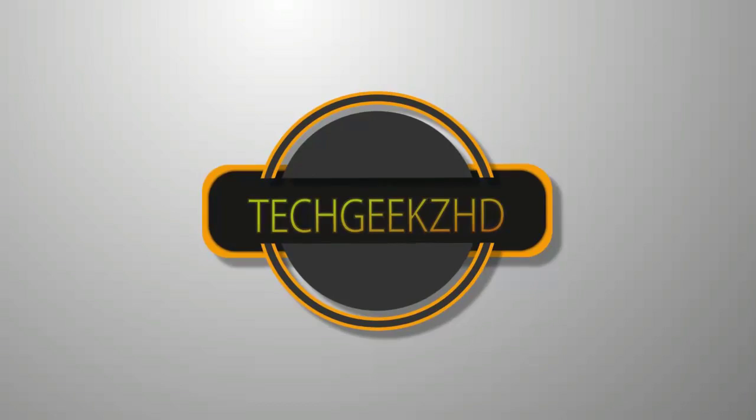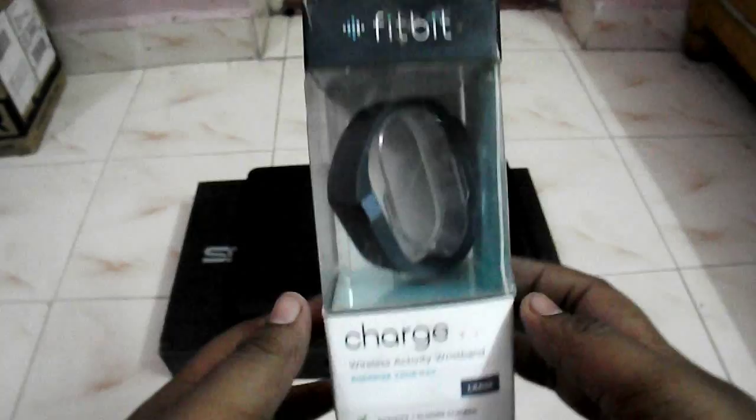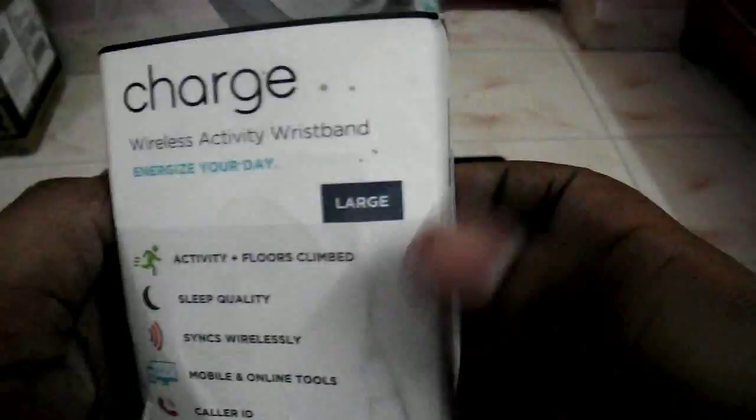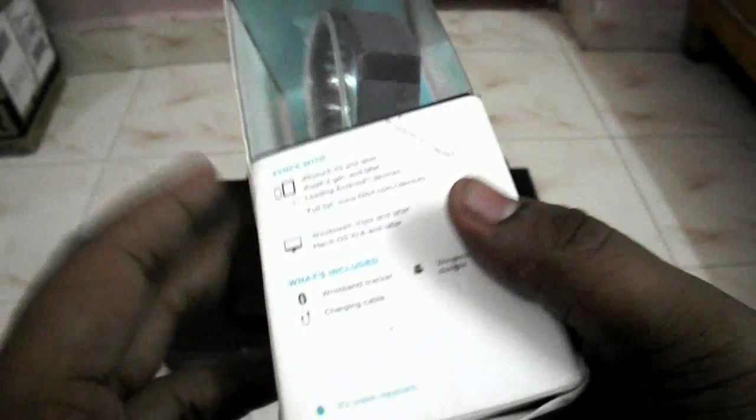So guys, here is the Fitbit Charge, and you can see that it's available on Amazon for 9,990 rupees. If you want it, I will leave a direct link so you can buy it from Amazon.in. Here is the box pack — you can see it states Fitbit and it looks nice. On the side we have a few specifications like a sizing tool, and on the bottom we have some numbers. On the side it also says it syncs with iPhone 4s and later, and with Android devices.